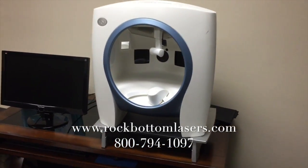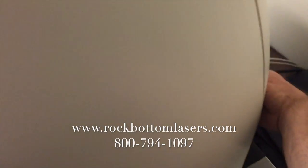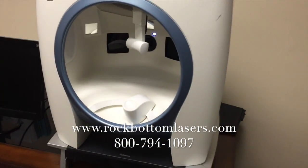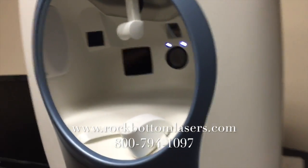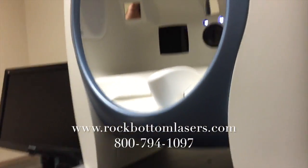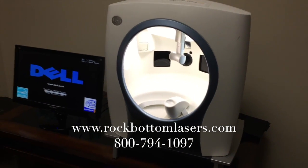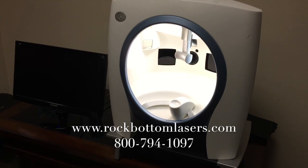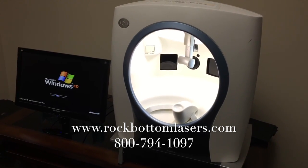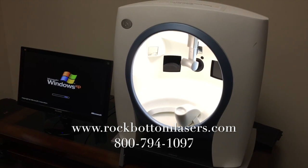Here is the Vizia device. I'm going to turn it on. And I will stop the video now while the computer boots up.